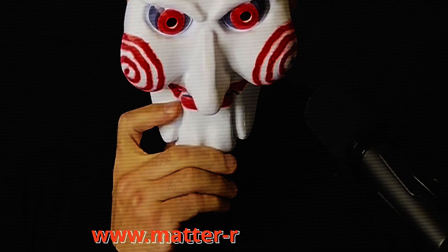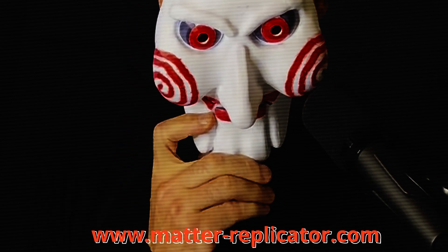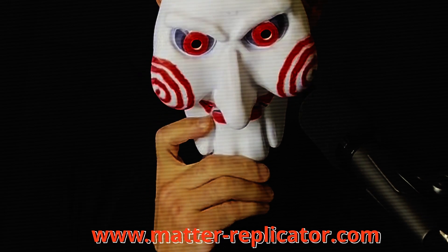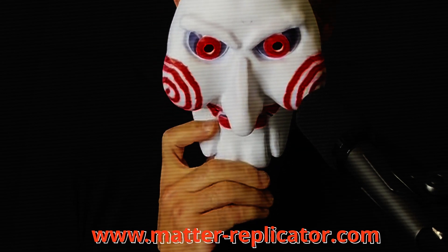And this spokesperson is in no way me wearing a mask. Matter-replicator.com provides deluxe parts kits to complete your project. We also have links to instructional videos.